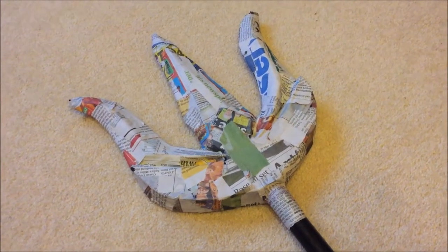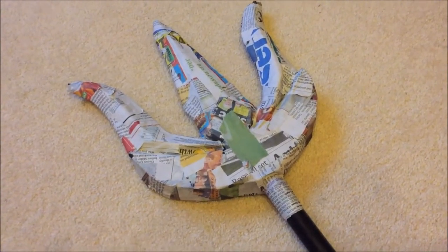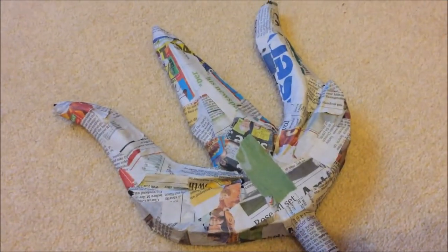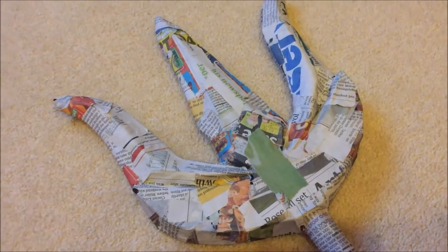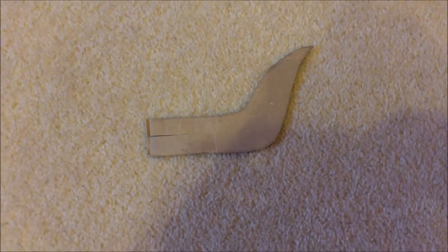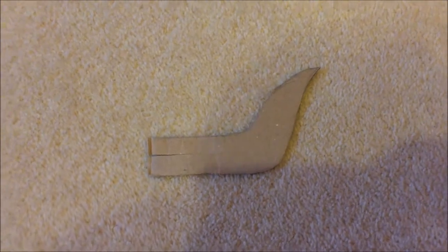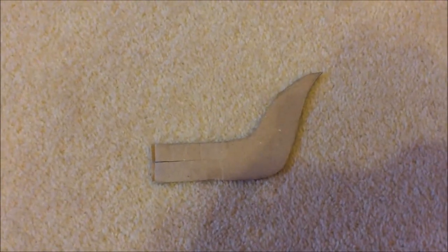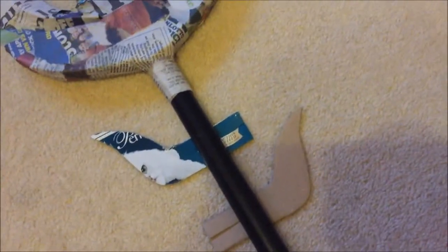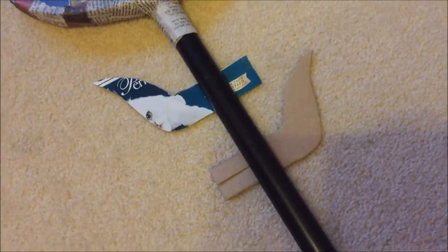I've just finished the second layer of paper mache and now I just need to add the wings that go onto the side and the arrow that goes onto the bottom. I just cut a load of shapes out — these are going to be the side pieces, like the little wings that go onto the side — and I'm now going to hot glue them.